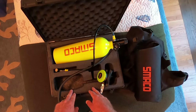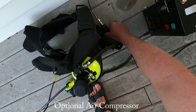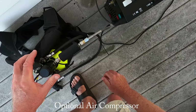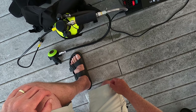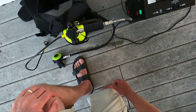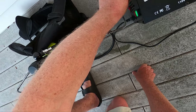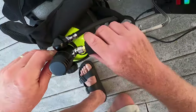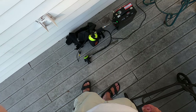One of the best features of this setup, besides the portability, is that I can fill it myself. It's really simple — you just disconnect this, connect it here, turn it on, make sure the valve's open, and off we go. Close it up and that's it. It'll shut down by itself and it should take about 20 minutes.